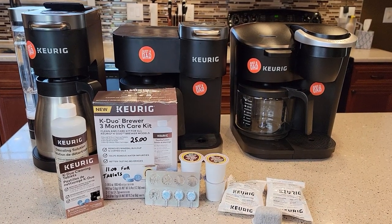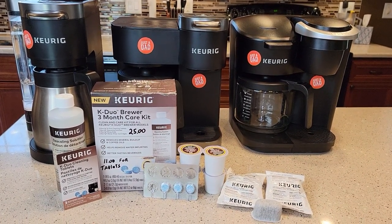Hello everyone, this is Just a Dad. Today I'm going to demonstrate the K-Duo Brewer three-month care kit.